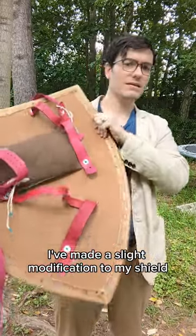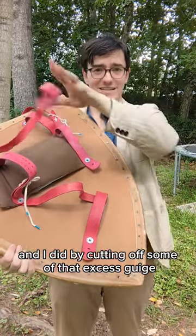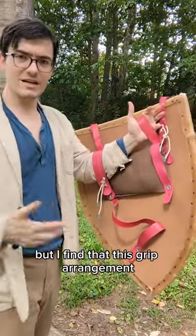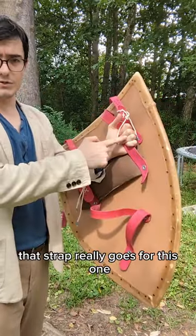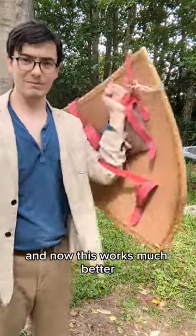I've made a slight modification to my shield. I've added this strap right here, and I did it by cutting off some of that excess geesh. I really like this hand position, but I find that this grip arrangement was a little lacking. That strap really works for this one. So I went and added this strap here, and now this works much better.